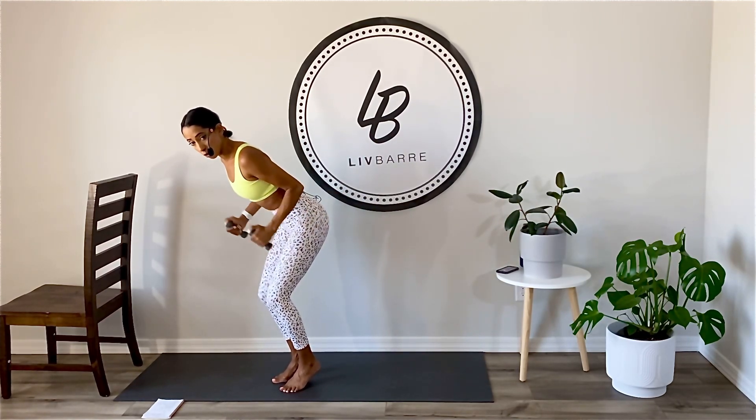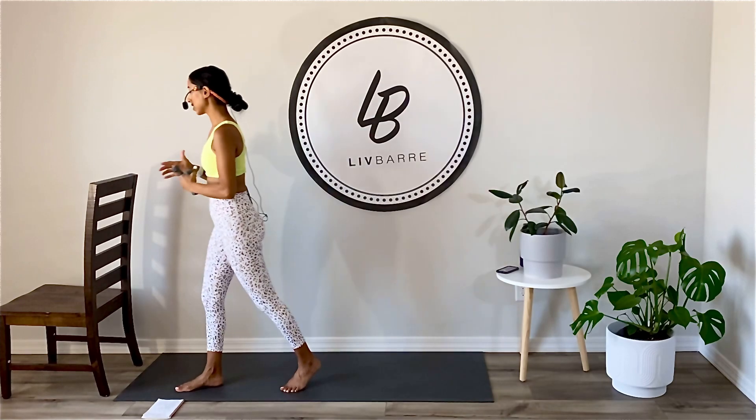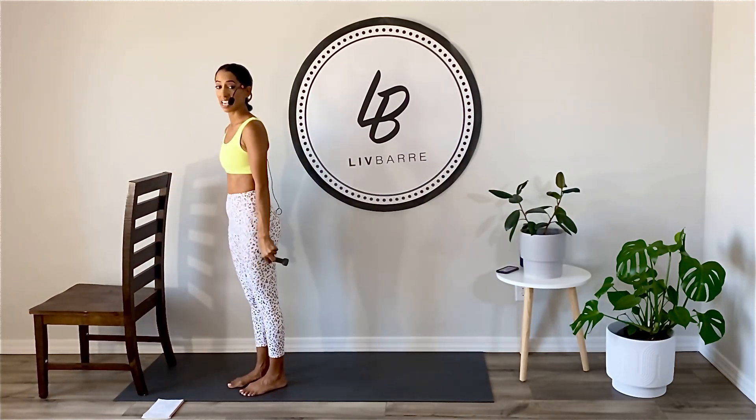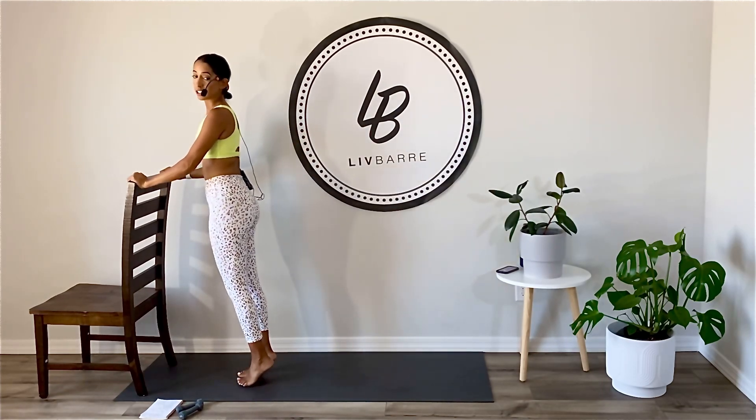Eight more here. Try not to let the weights just swing — want to move with purpose and intention. We're going to use our chair in four, three, two. Working left leg first. Using your weights as your triple option, holding them like handle sticks. Going into tiptoe work.